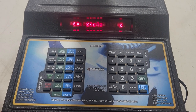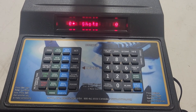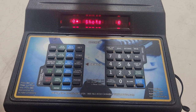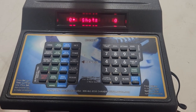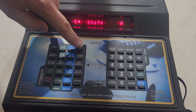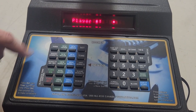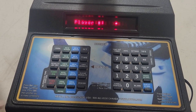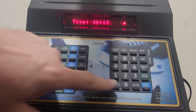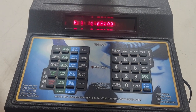Now we get to the part that every parent, every scoreboard operator, every novice is absolutely terrified of: penalties. It's actually fairly simple — we'll take you through it step by step. You're going to be setting a penalty on the scoreboard, so remember Set. Press Set, then New Minor — it doesn't matter if you pick New Minor or New Major. Type in the player number; if it's a single digit like four, press four then Yes. Type in zero-two for a two-minute penalty, press Yes, and now it's up on the scoreboard.